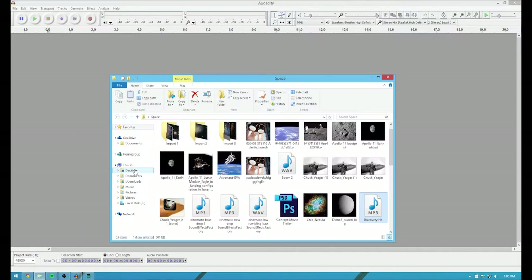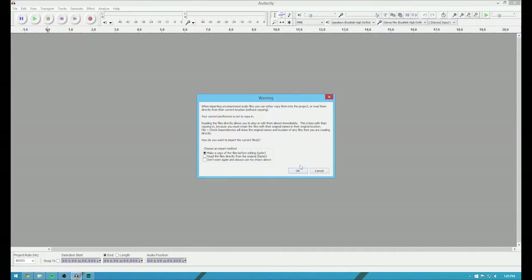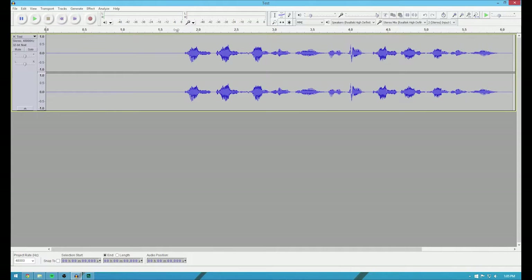So you open Audacity up, go to desktop, I'm dragging this in — it'll let me put this in, so you hear this. Test test one two three. Now, this doesn't have as much flexibility as the following software that I'm going to show you, but it can get the job done.